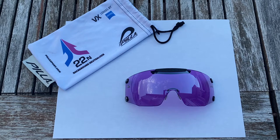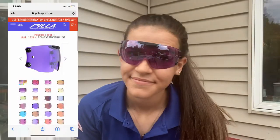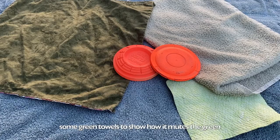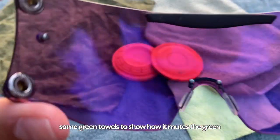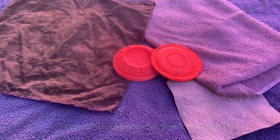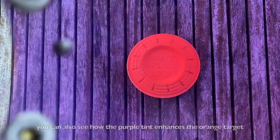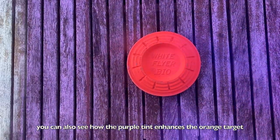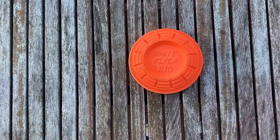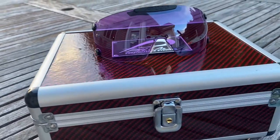Now we start moving into the darker lenses. This next set is the Pila 22 N lens, which is a violet or grape color. These allow 22% of outside light in and again offer that neutralization of greens. These are my go-to lenses for shooting when it's really sunny out, especially when I'm shooting sporting clays. If you're a sporting clay shooter, anything in the N family is really going to help you out and give you the most target clarity amidst a heavily green background.